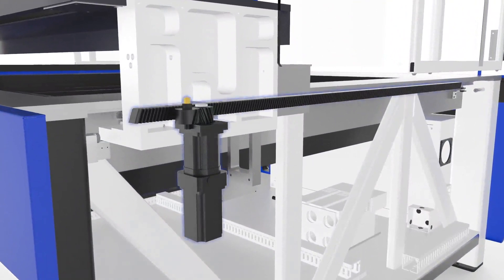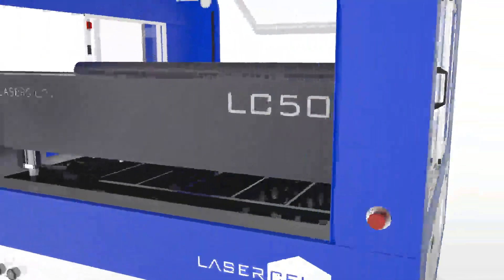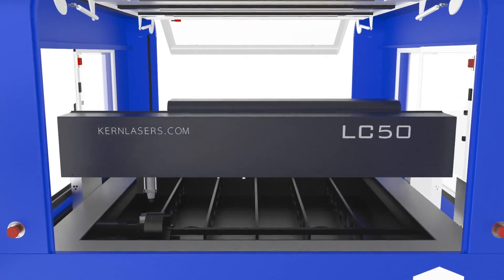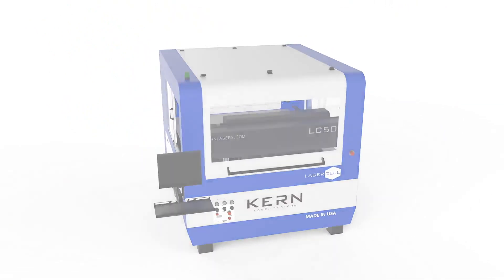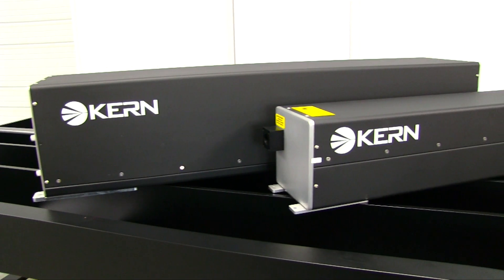The rack and pinion design is driven by powerful servo motors on each side of the table. Kern's engineers spent countless hours perfecting and redesigning the major mechanical and motion systems, resulting in a design that offers smooth cut radiuses, quick acceleration rates, and the fastest cutting speeds Kern has presented to date.